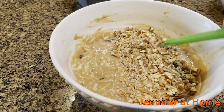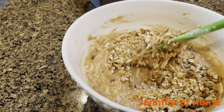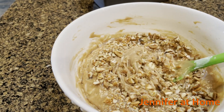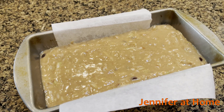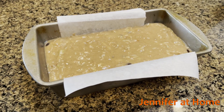After folding in the chocolate chips, I decided to add some chopped pecans as well. You can add nuts, walnuts, pecans, anything you'd like. But of course, nuts and chocolate chips are optional. Now we'll put the zucchini bread into an oven preheated to 325 for 50 to 60 minutes until a toothpick comes out clean.